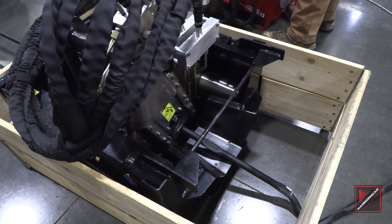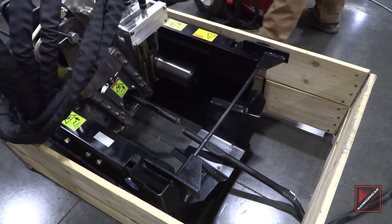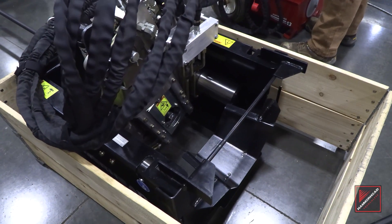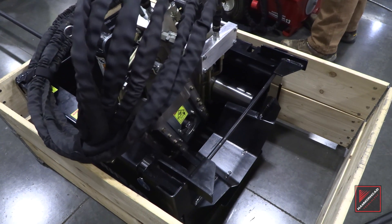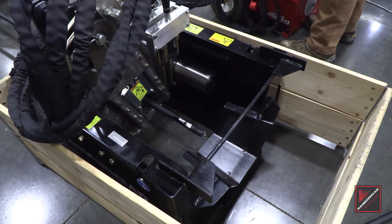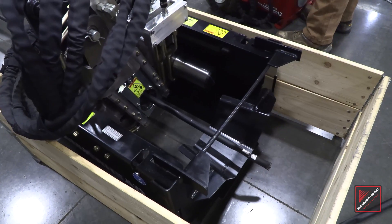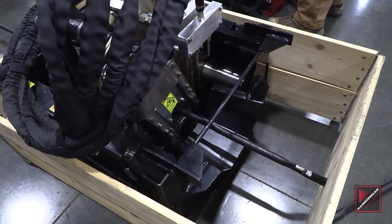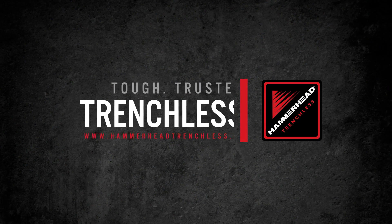Shears can be activated at any length desired. Clamp and pull. Repeat process until extraction is complete. As a best practice, monitor the new pipe being pulled into place. Monitor the shears and clamp. Don't clamp or shear on any mechanical joints or the carat.